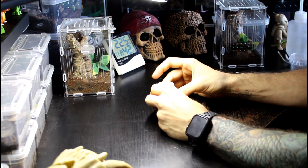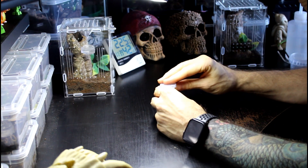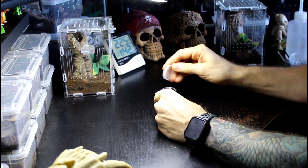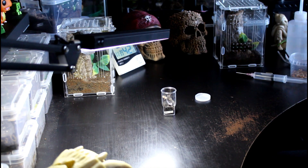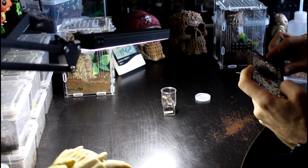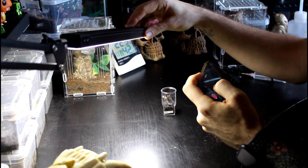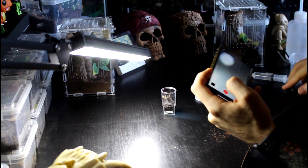We said we weren't going to look at spicy ones, but the next one I do need to check on is in here — a little OBT. Have a quick look at the OBT; I don't think it needs a feed, might do. But this one was recently rehoused so I need to have a quick look and see how it's doing. Let's see if we can get some footage of this one without it being too spicy shall we.